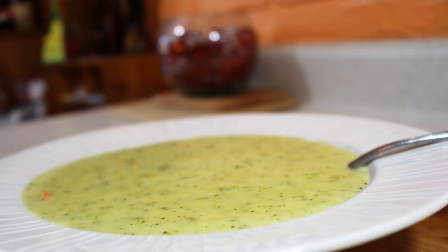Hey everybody, welcome back to It's Only Food with Chef John Polite. Today we are making Broccoli Cheese Soup.